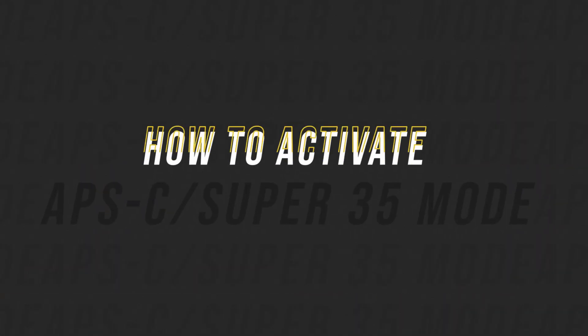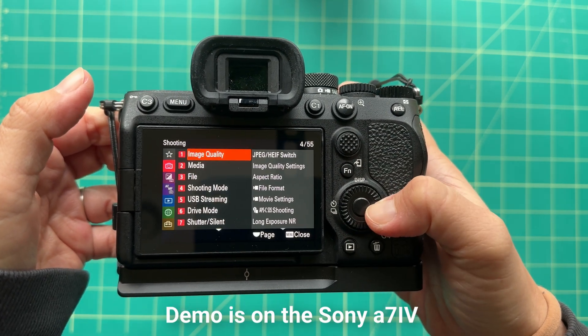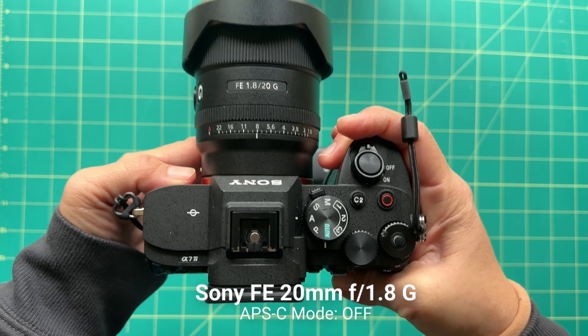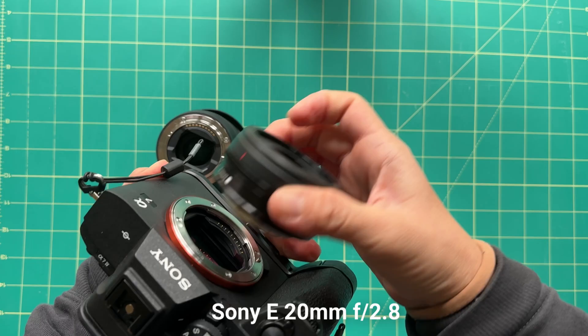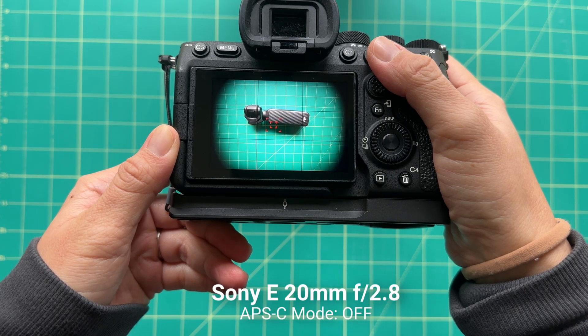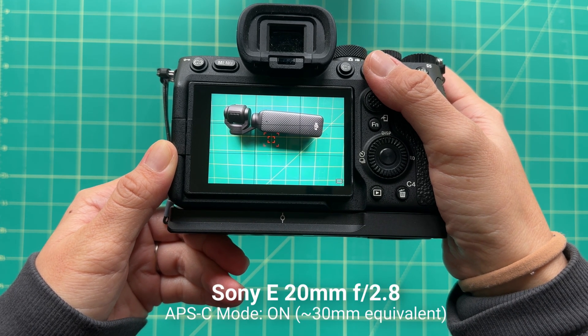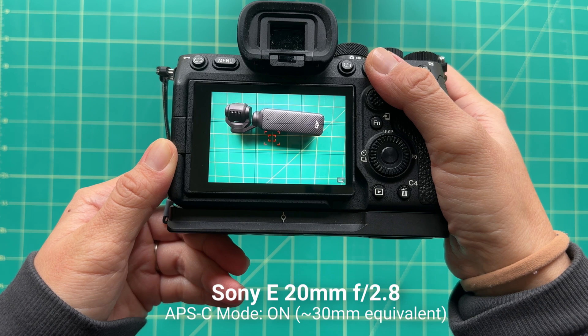So how do you activate APS-C or Super 35 mode? It does depend on which camera you have, but on the Sony a7C II, hit the menu button, go down to Shooting and Image Quality Recording, and scroll down to APS-C Super 35 Shooting. There are three options. If you turn it off, the camera will always shoot full-size image sensor photos and videos. If you put a crop sensor lens on the camera, you'll see the edges of the lens in your shot, which is really not ideal. If you turn this mode on, the camera always shoots in cropped mode, so a full-frame lens like my 20mm will shoot at 30mm, and my crop sensor lens will also shoot at 30mm.